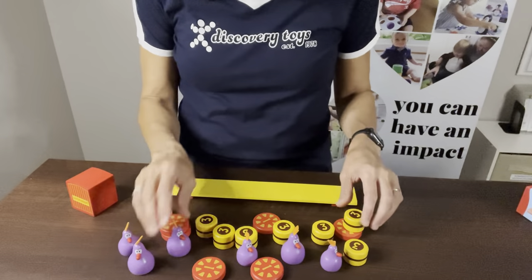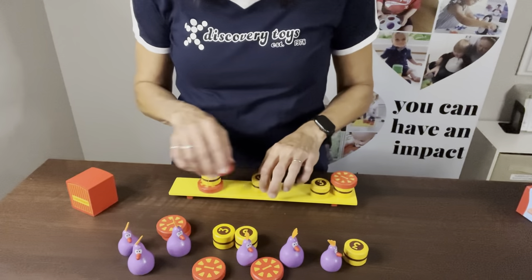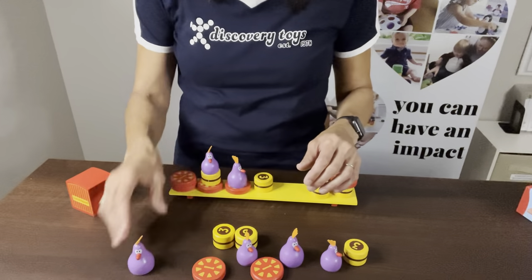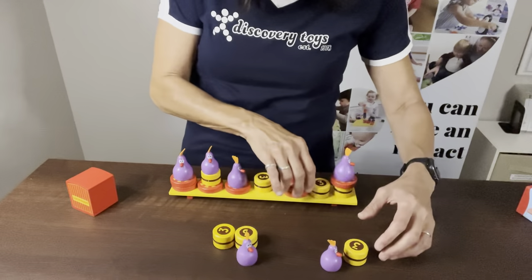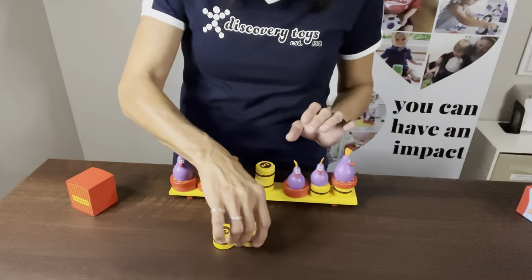What you're going to do first of all is place all of these on here. It doesn't matter which order you put them on, but everything has to be on here. You can stack some up higher than others if you want, but everything has to be on. So each time you play it, it's going to be different because you're going to stack things up differently.